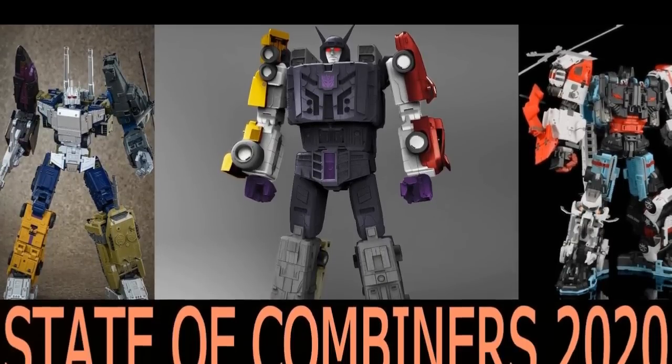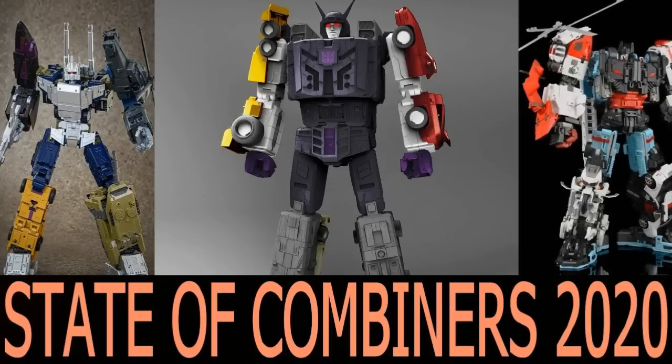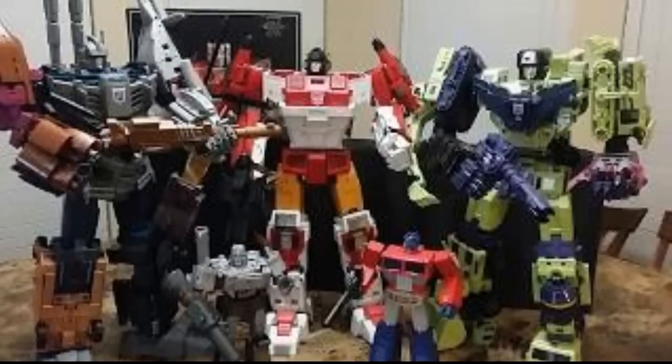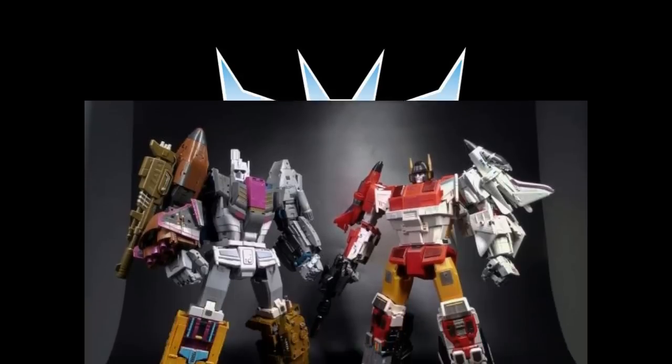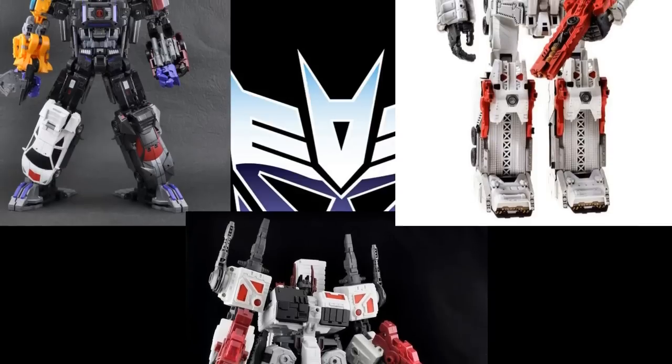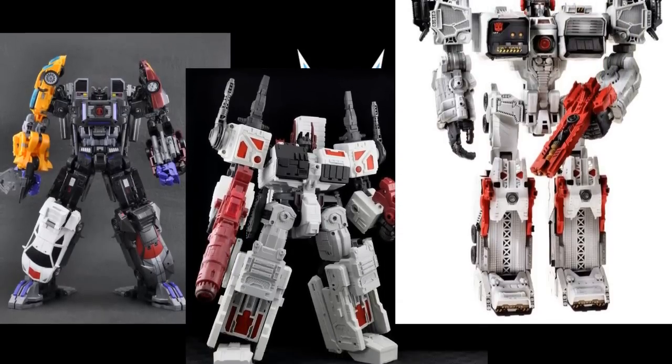The next point I hear a lot is people wanting to upscale their combiners, or even setting goals around combiners specifically. I get this a lot because I've made a lot of combiner videos. You've basically got the 15-inch scale, the 18-inch scale, and around the 21-inch scale, with a lot of stuff in the middle that you kind of lump into one of those. But for the most part, that's where we are with Masterpiece Scale Transformers.